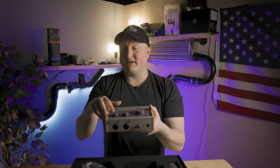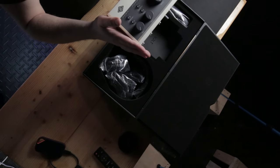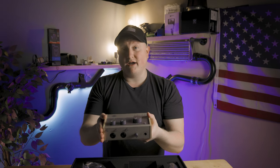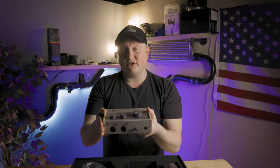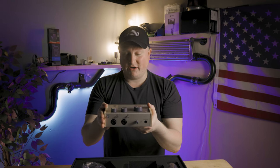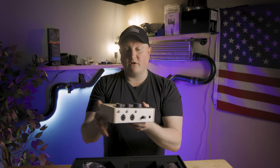The 76 compressor is modeled after the 1176 compressor, so it has an analog circuit in here. Is it gonna be exactly the same as the 1176? I don't believe so, but I can say it should sound pretty darn good. I've heard a lot of good things about this, so I am excited. Let's set this to the side over here.